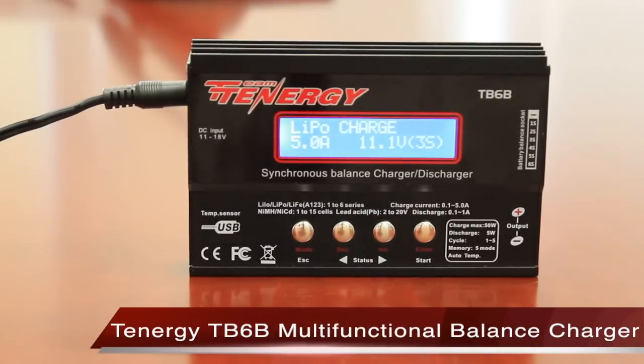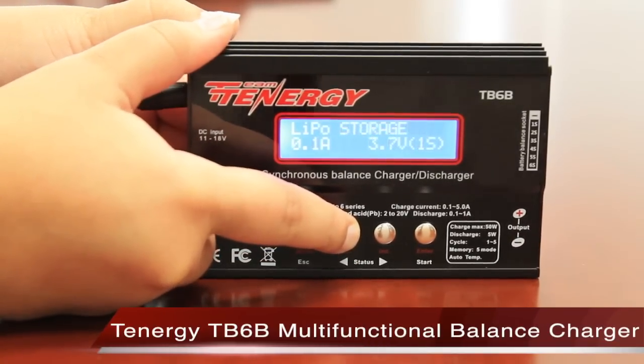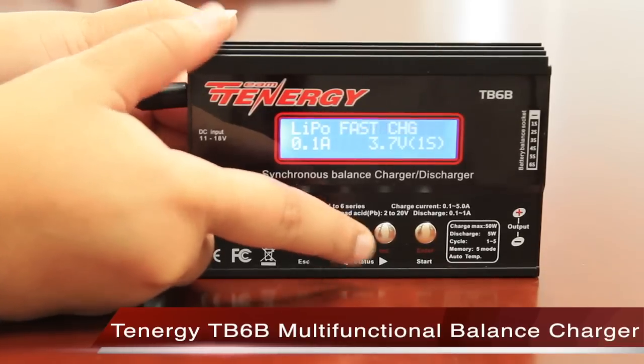The Tenergy TB6B is a powerful all-in-one balance charger that can be used with multiple battery packs including those used for RC cars, helicopters, airsoft, and even custom-built battery packs.